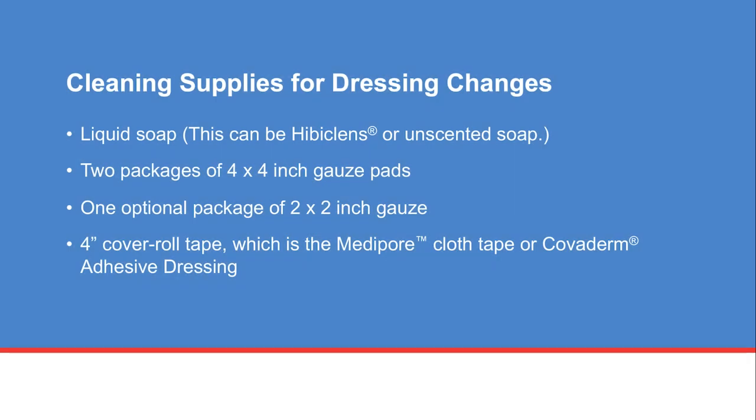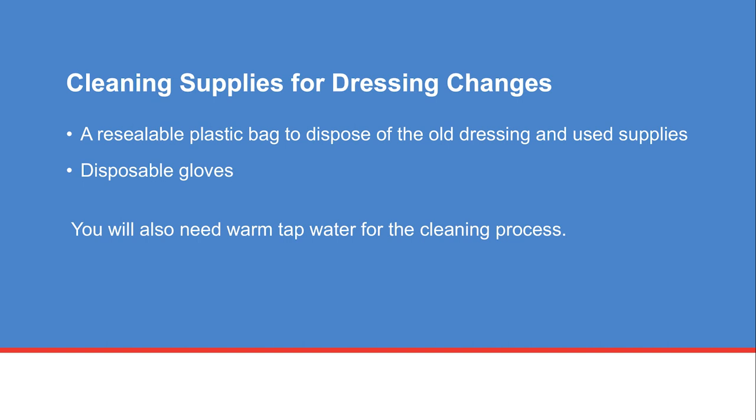The supplies include liquid soap — this can be Hibiclens or unscented soap — two packages of four inch by four inch gauze pads, one optional package of two inch by two inch gauze, four inch cover roll tape (which is the Metapur cloth tape or Covaderm adhesive dressing), a resealable plastic bag to dispose of the old dressing and used supplies, and disposable gloves.